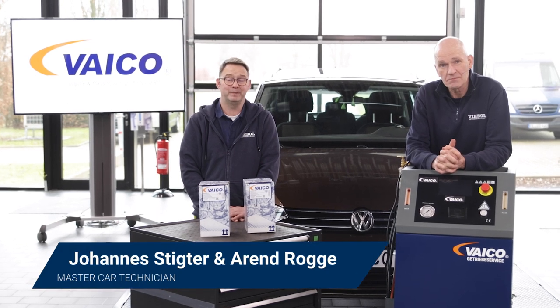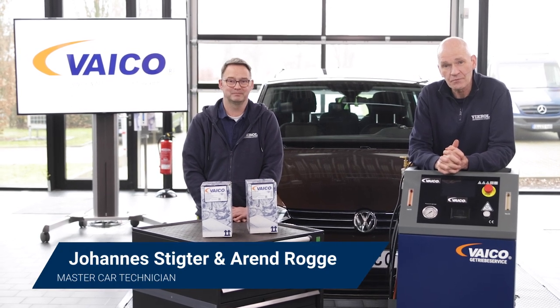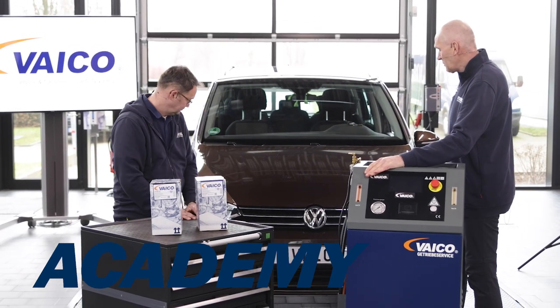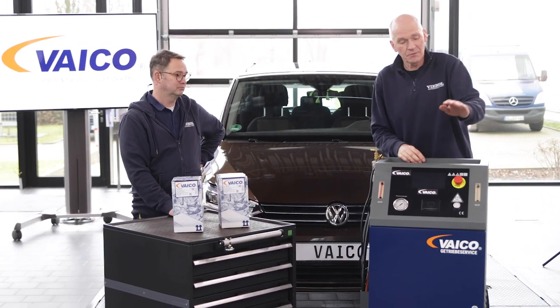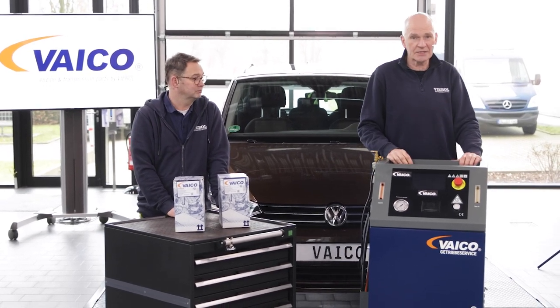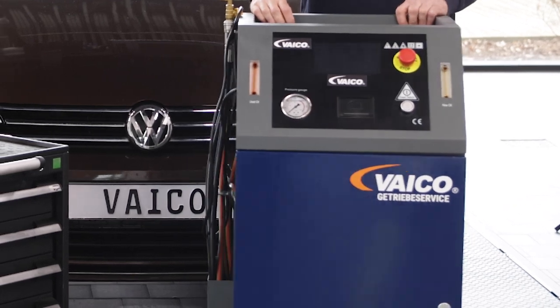Hello from the Viral Academy, hello and welcome. Today we want to take a look at this VW Touran. It has an automatic transmission — unfortunately we can't use our transmission flush machine on it. This vehicle has a so-called direct shift transmission, or double clutch transmission.